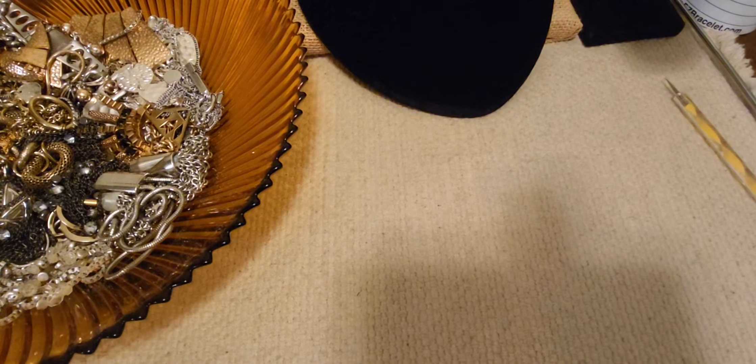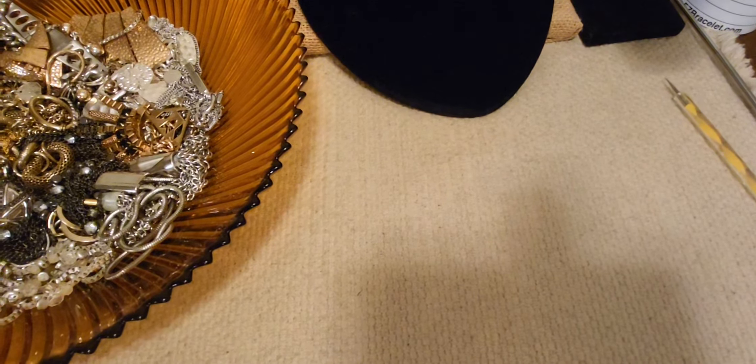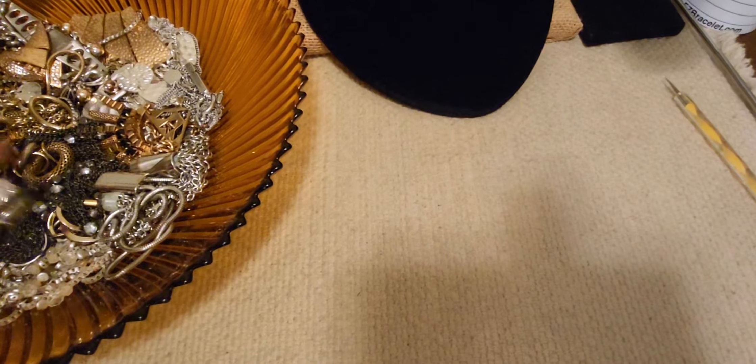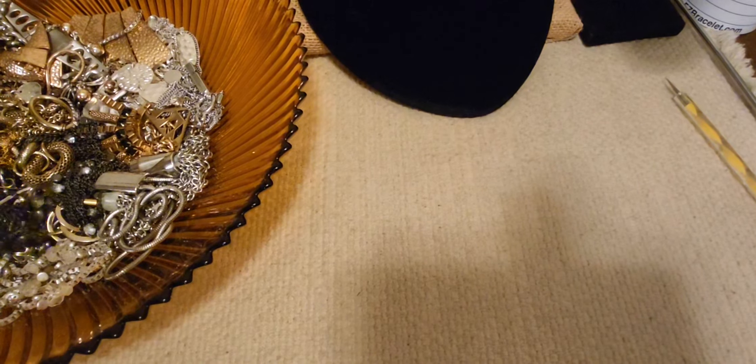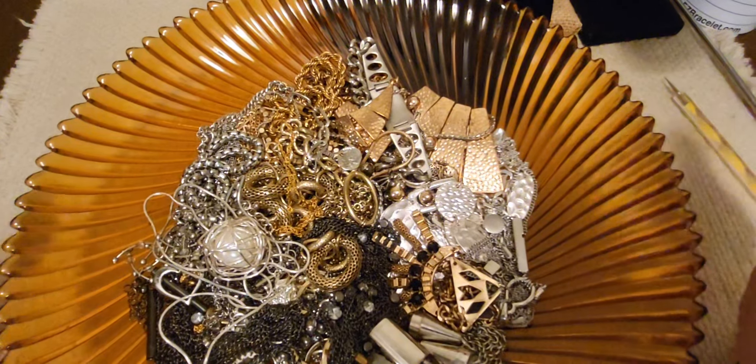Hello everyone, it's Marie here from Planet Marie, coming to you on a Sunday afternoon. I've been a little under the weather, that's why this video has taken a while to come out. I am definitely behind my timeline here. I wanted this out on Friday, but I've been a little not well. But I'm feeling somewhat better, so we're going to go through our dish. Thank you all for being so patient and for tuning in.